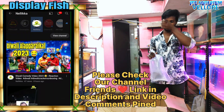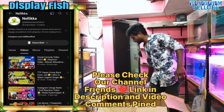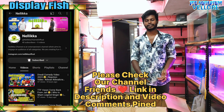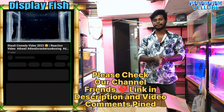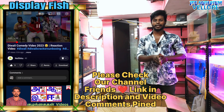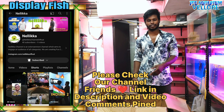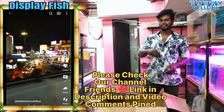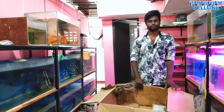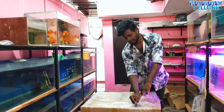This is our YouTube channel. If you have a new video, you can subscribe to the channel. We'll show you the next one in the next video.